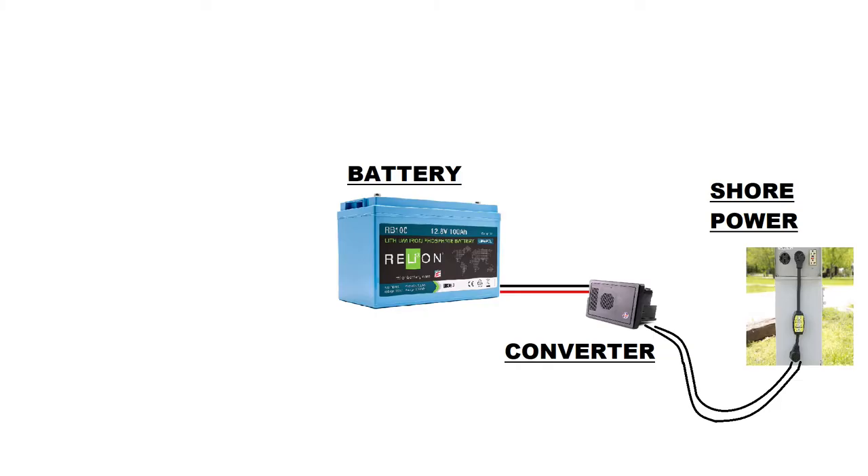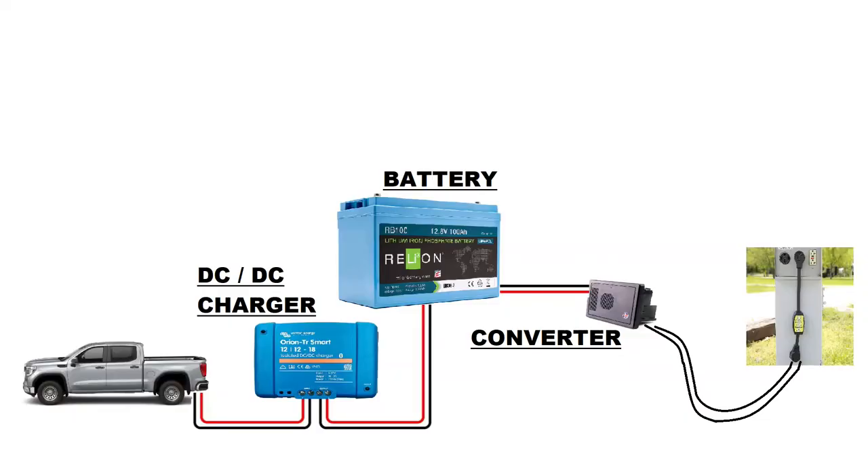So how did I put it all together? Let me start at the beginning with an oversimplified view of the system. Most RVs are basically built with a power converter and a battery — these two components power everything. When connected to shore power the converter keeps the battery charged and every device gets the power it needs. The next phase was to install Victron's smart isolated DC-to-DC charger. The isolator protects the truck's charging system from the trailer's lithium battery, and it protects the trailer's lithium battery while the truck's starter motor is running.